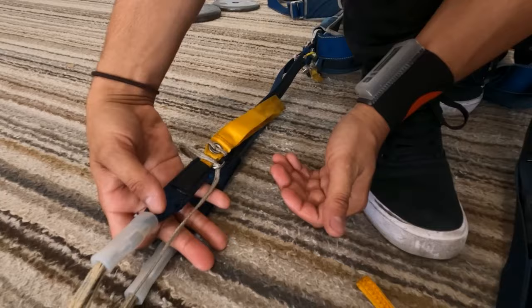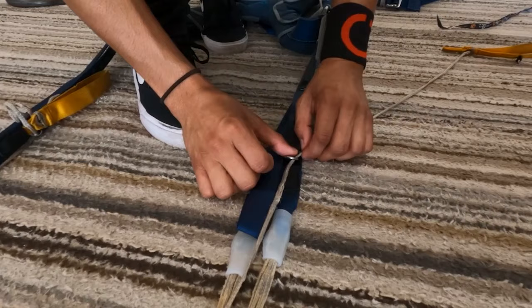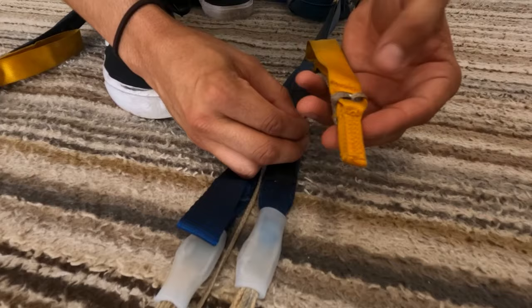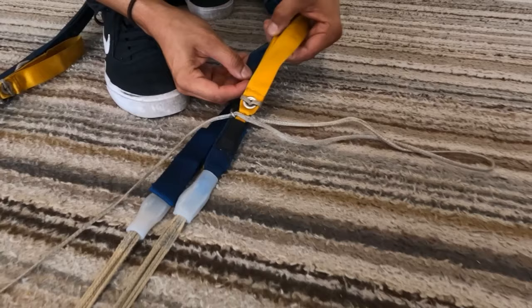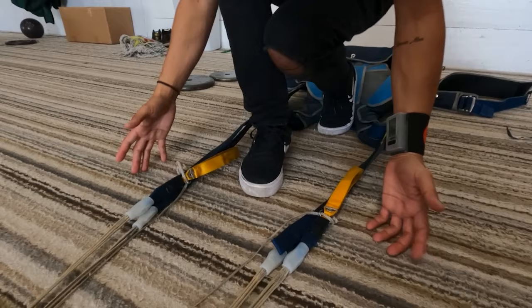So once again we're going to do the same exact thing on this side. Untangle these lines, make sure everything is good to go. We're going to pull this down past the ring until you see the little opening. Take this top piece of the handle, put it through the opening, and tuck it in. Lines are on the inside, excess goes to the outside. Tuck this little pin right there. Fold it in half and tuck that away. The reason we tuck the excess is because when we're reaching up to grab our toggles we don't want to grab them accidentally. So that when we look up and we're under canopy, this is clean and there's nothing else to grab besides the toggles.